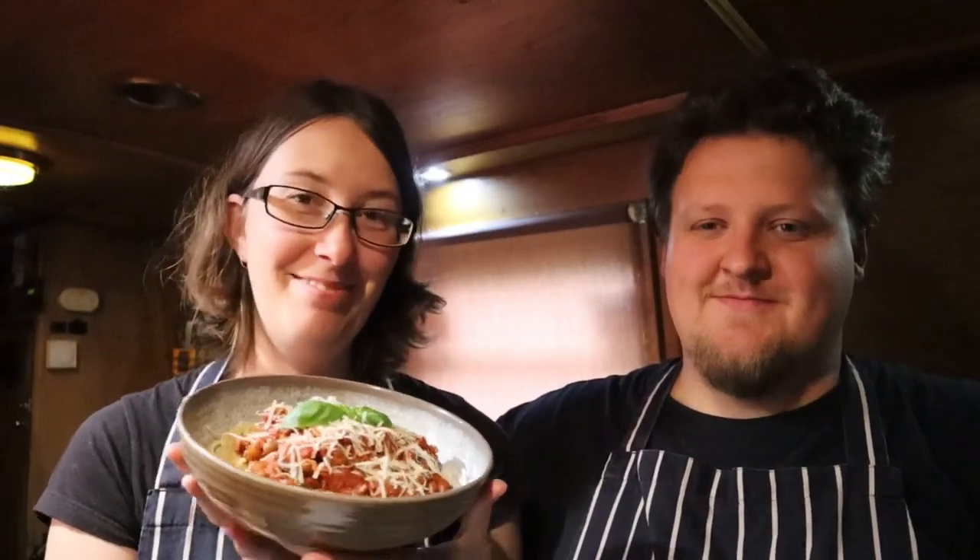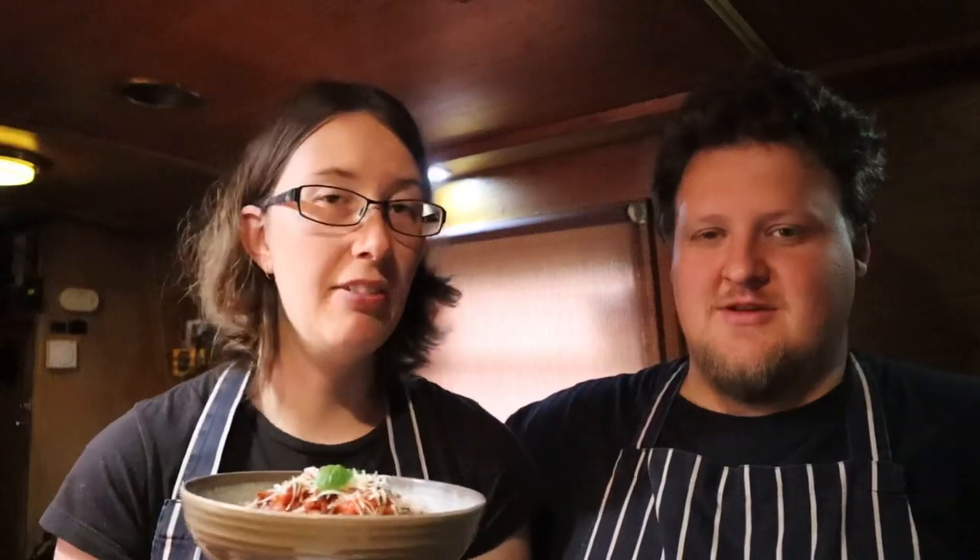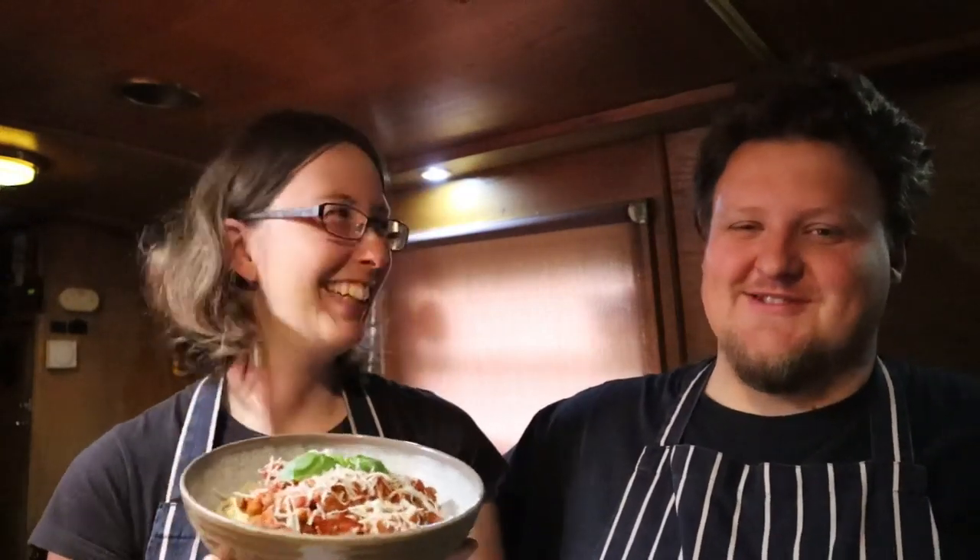So there we are — that's our lentil spaghetti bolognese. Quick, easy, and cheap. We put a beef stock pot in ours just to give it that beefy flavour, but you don't have to. If you want this recipe, click the link in the description below and that'll take you to our website which has all of our recipes on it. And if you try it, don't forget to send us pictures on social media — the curry puff ones looked so good.